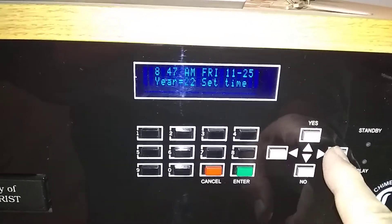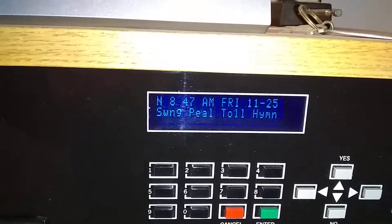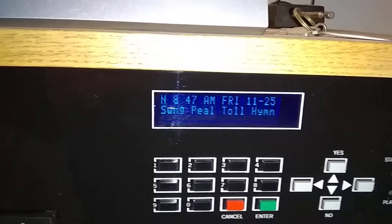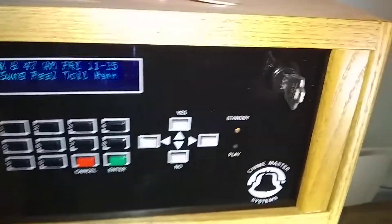I hit Enter a few times to reach 'Set Time' — when I see 'Set Time' blinking, I hit Enter and the clock is set. Now all I have to do is turn off the key. That's it.